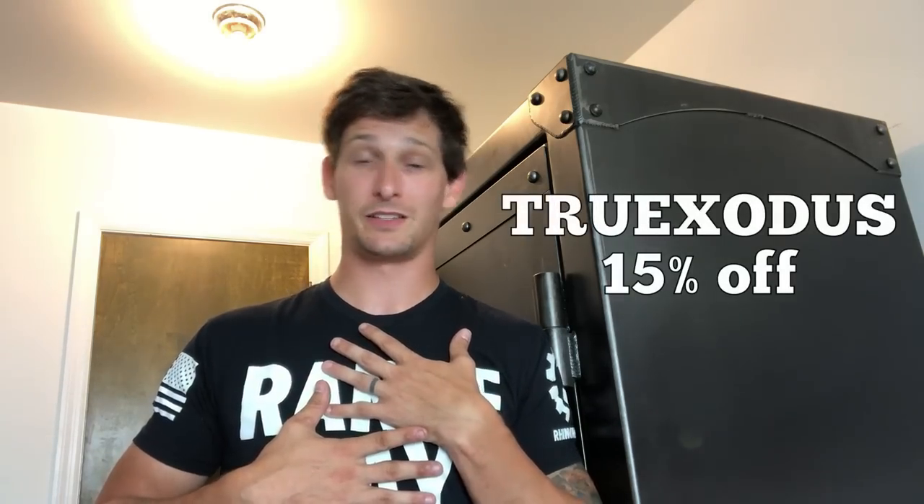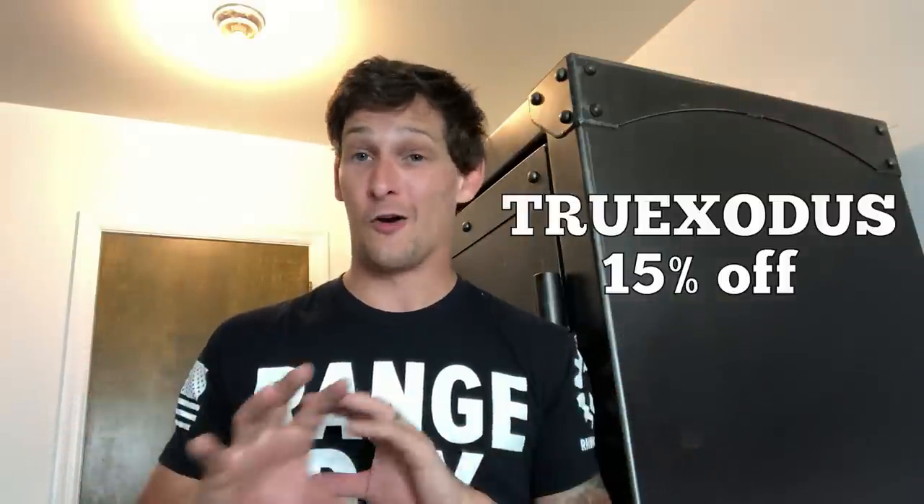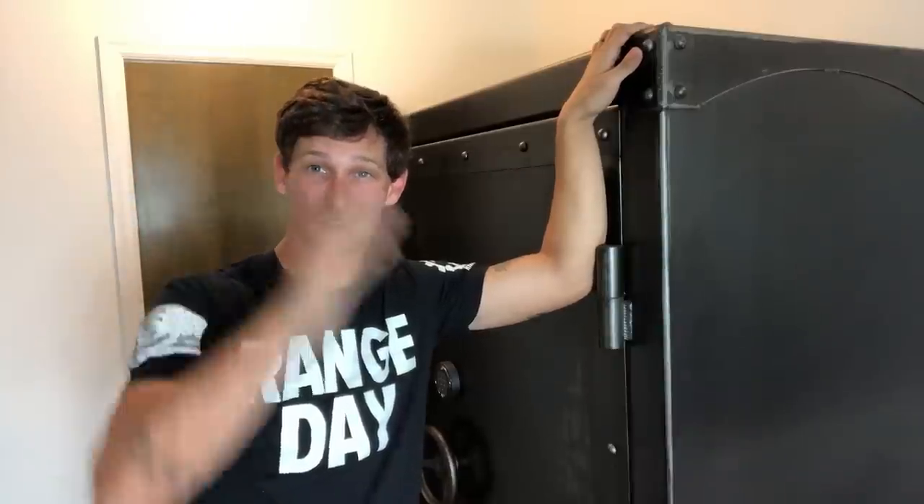Check them out on their website and see if there's a safe in your future. If you see a safe from Rhino Metals you'd like to purchase, use my promo code True Exodus — it saves you 15% off. I don't make any commission; I just have a platform, I've got one of their safes, and they asked if I'd like to offer my followers a discount. Absolutely. So use the promo code and save 15% on any Rhino Metals safe. Well guys, that wraps it up. I hope you've enjoyed it. Hold fast, stay the course. Barrett Faubush out.